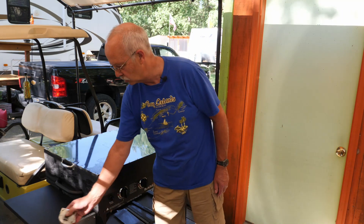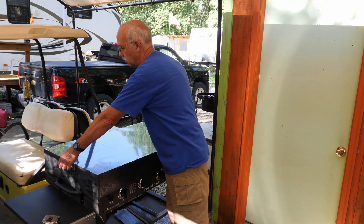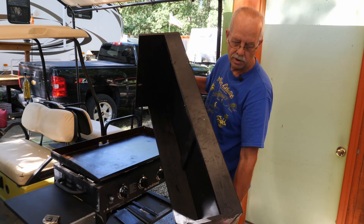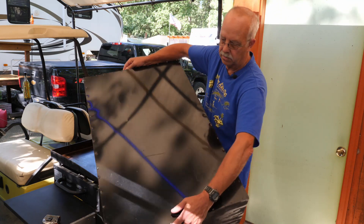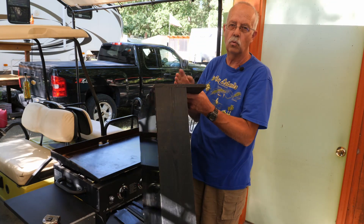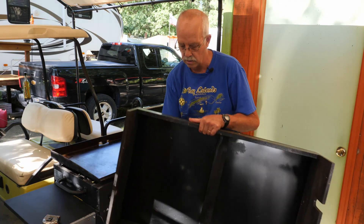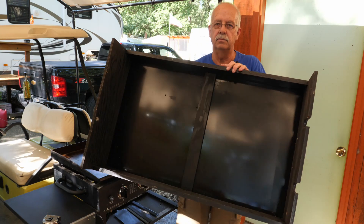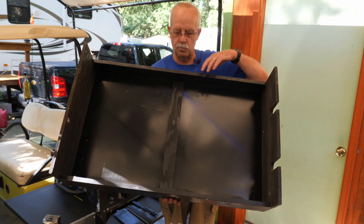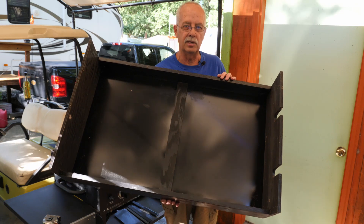I'll show you what the bottom of this looks like. On the ends, just a couple of cheap hardware store handles — actually from Menards. You can see the back is a one by four. The front is a one by six, and this doesn't weigh very much at all. To keep some support in the center, in case somebody decides to set something heavy on it, I put a strip of half-inch plywood across, and that's got a ledge end on the back one by four and the front one by six.